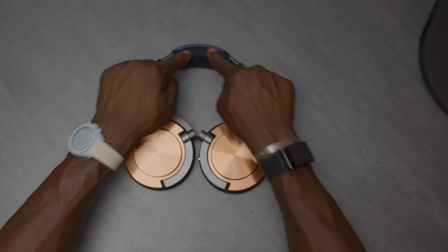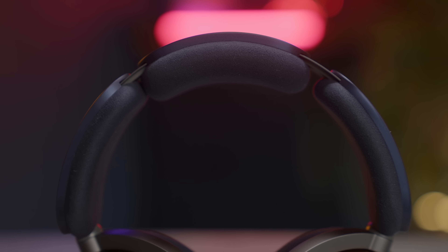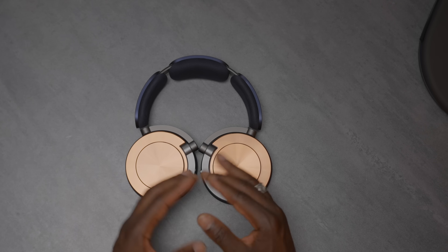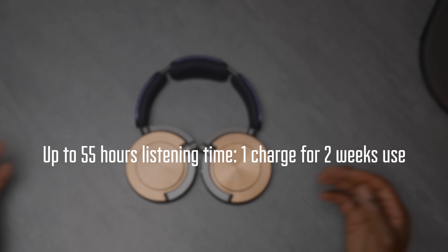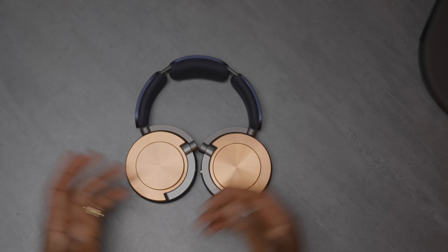On the headband, Dyson has placed the batteries on either side to balance the weight out, which also allowed them to increase the total battery capacity. They're quoting up to 55 hours of battery life, which is incredible compared to the competition like the Bose Ultra or the Sony WH-1000XM series. In comparison, this has a lot of battery power — more than a day's worth — which is honestly impressive.